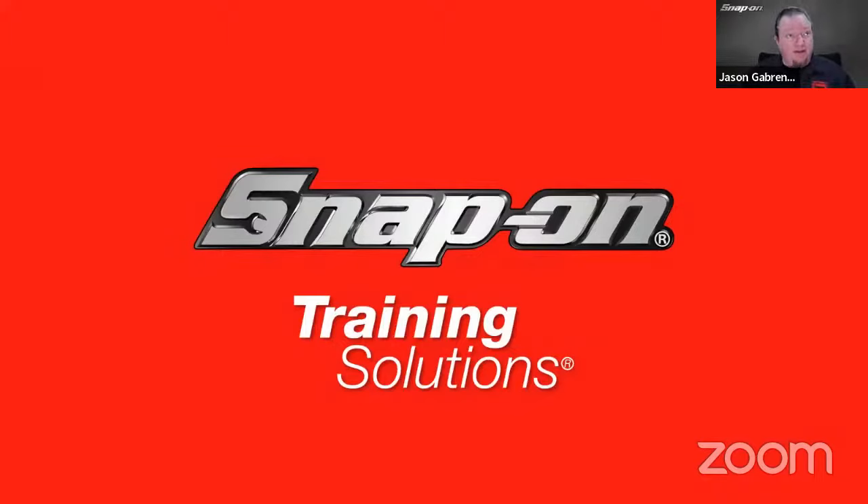Hello, everyone. Welcome. Thanks for joining our diagnostic training session. If you have any questions throughout the session and you're joining us on Zoom, just look at the bottom of your screen — wherever your Zoom controls are, you should see a little Q&A button. Click on that, type in your question, and I'll get to those at the end. If you're watching on YouTube, just use the live chat function, and I'll get to those at the end as well.